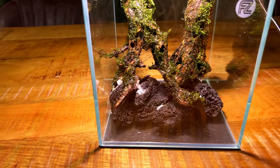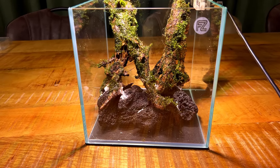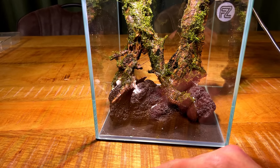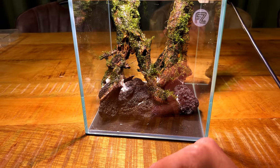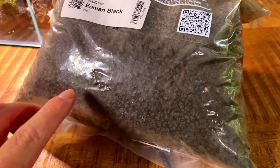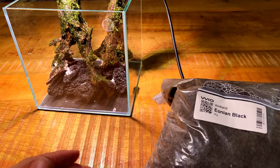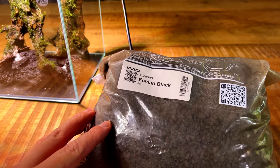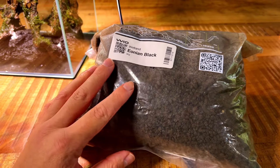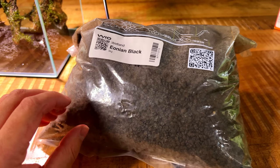Okay, that's all the hardscape glued together. We now have some ugly white spots, but I can easily cover those up later with moss or different plants. If it really bothers you, you can crush some aquasoil into powder and use that to cover the white spots — but I'm not bothered by it. Next we move on to the substrate. First up is Wio Wetland Volcanic Black, which is basically just crushed black lava rock. I'm going to add a small layer in the back of the aquarium behind the wood. It's very porous, so it's a good home for beneficial bacteria, and there are some nutrients in there too. I'll cover it with aquasoil, which will provide the majority of the nutrients.